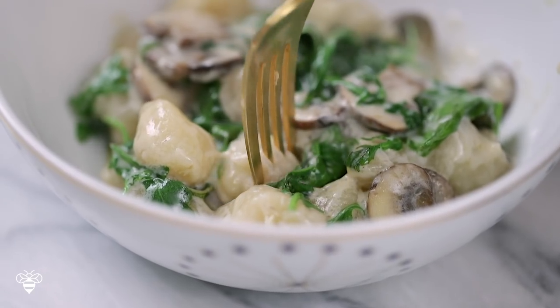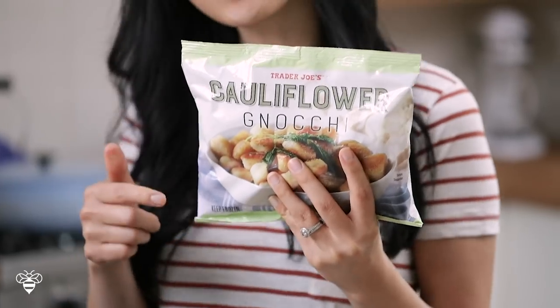Go ahead and give this video a thumbs up if you guys have tried it or you're super interested in learning more about it, and don't forget to subscribe for more fun food videos. We'll go ahead and get started with cooking off the cauliflower gnocchi.